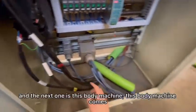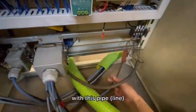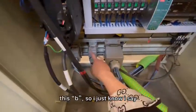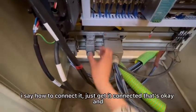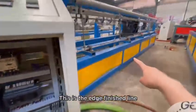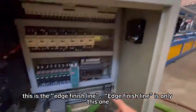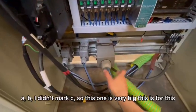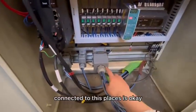The next one is this body machine. This body machine comes with this pipe — you can check. This part is only this B. Just now I say how to connect — just get it connected, that's okay. And that line — this is the wire. This is the edge finished line. Edge finished line is only this one: A and B. I didn't mark C. So this one is very big — connected to this place, it's okay.